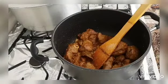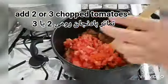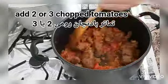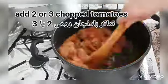After two minutes of frying the spices, I will be adding the tomatoes, chopped. I will be cooking or frying the tomatoes until the water of the tomatoes is absorbed.